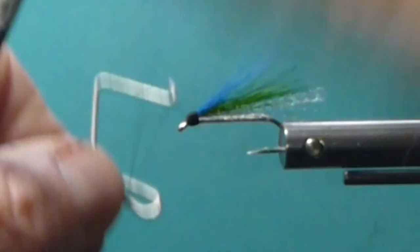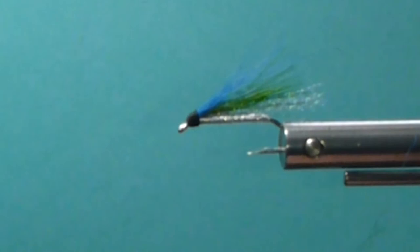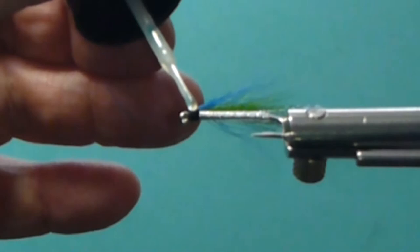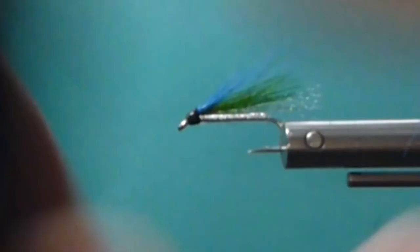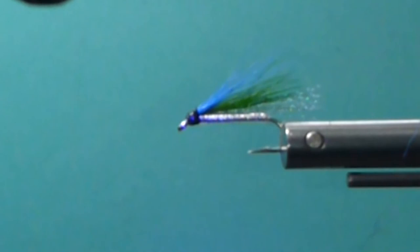Use some head cement on your flies to make them more durable. I'm going to take a little bit of this Solar Rez, and even if it runs into the hair a little bit back there, that's okay - that'll reinforce it even more. I have the hair tied in good and solid, but a little insurance is always good. Get your UV lamp on there and cook that resin on, and you've got a very durable little fly.